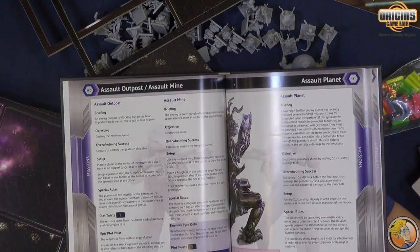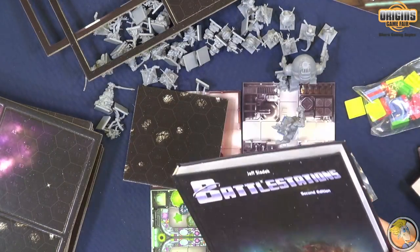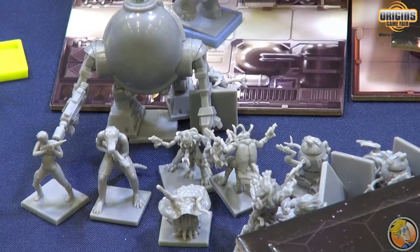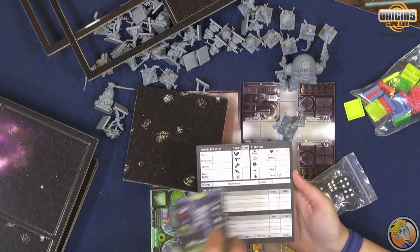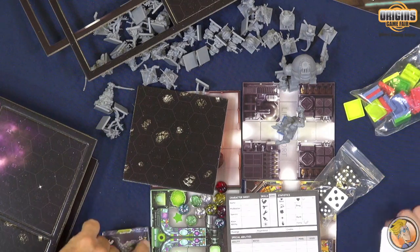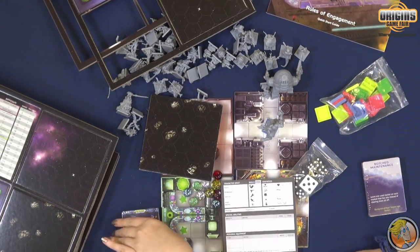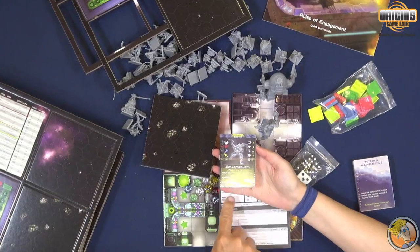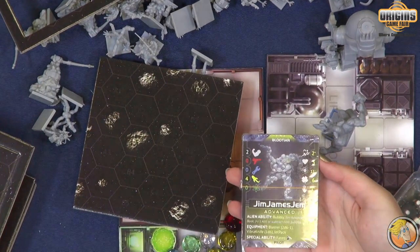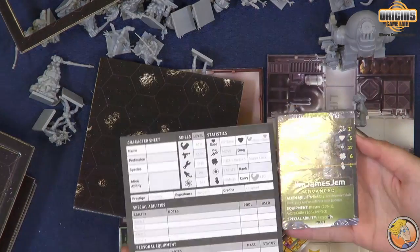So the first edition was your mission one, and this is mission two. There's a score sheet and sample characters. The way you start the game is you just get a character that's got all the information and stats. Then after a mission you rank up and transfer it over to your character sheet, getting new special abilities as you rank up. So your character is going to get better and better.